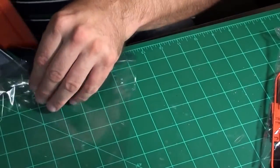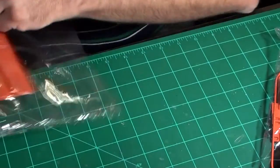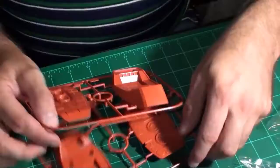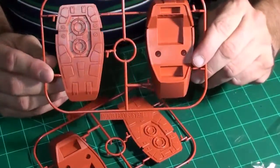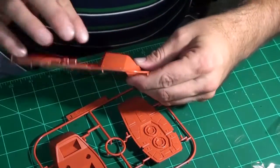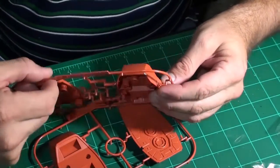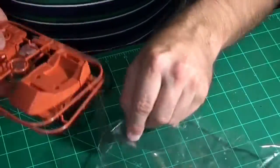There's a shield in the next bag. Bag three — we have the feet, two of them, because he has two feet. Fairly good detail on them; these two parts can be snapped together. If you look, you can see the rivet holes in the front of the feet — very well done. There's some nice detail there. Put the feet back in the bag and into the box.